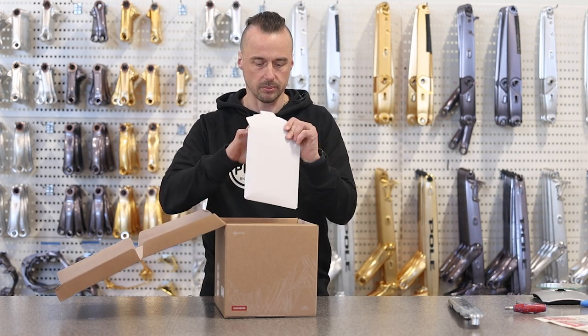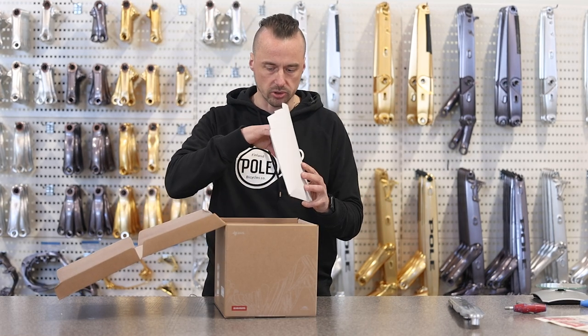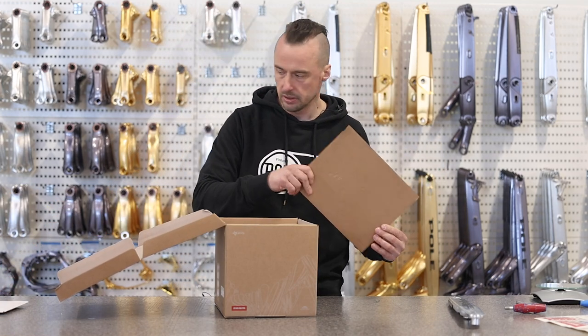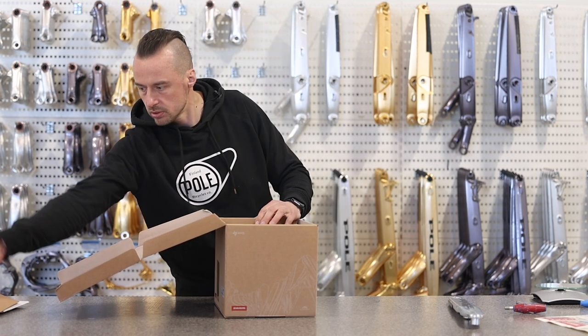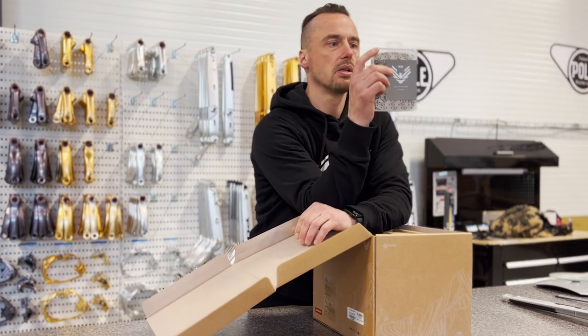Let's see what's here — bolts, okay, chainring bolts. I bet somebody opened this already. And the chain rings are somewhere else. Okay, so here we go — first, manuals. There's a new chain.